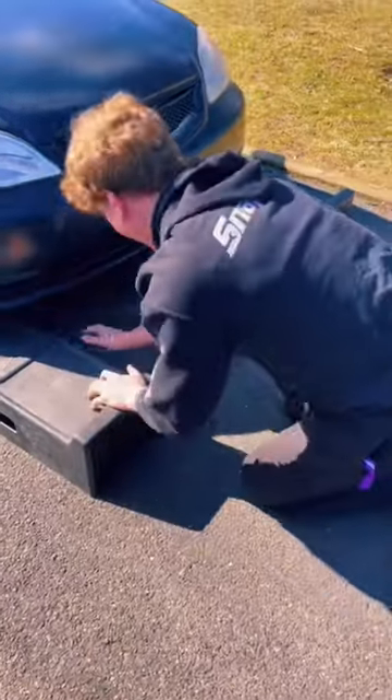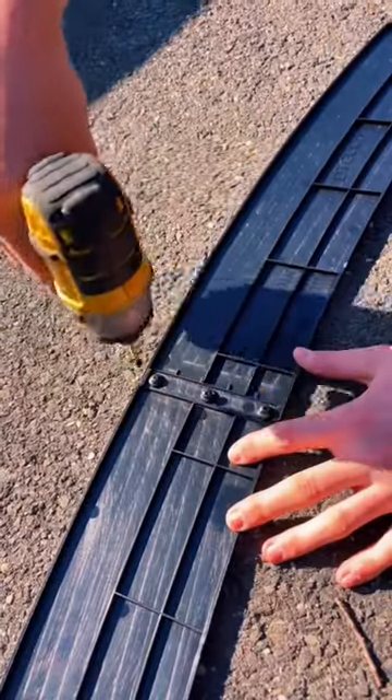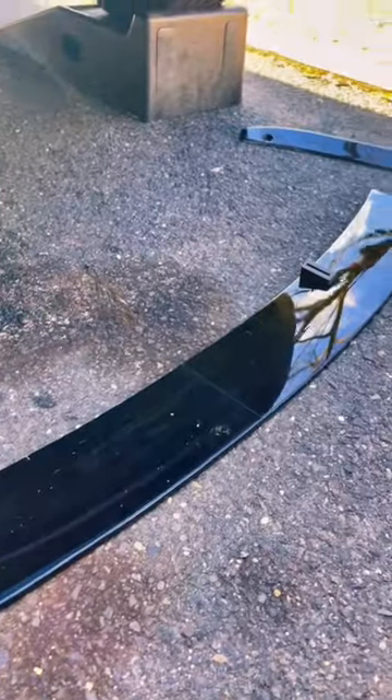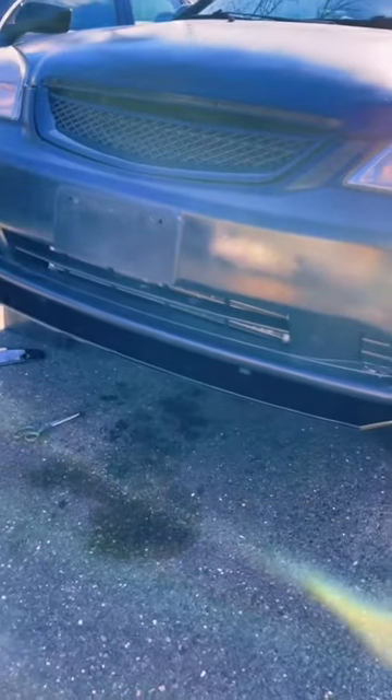First things first, we put the car on the car jack ramps, got it up there, then we started screwing together the front lip. And when you guys see the turnout, it literally came out so nice. Here's us just kind of test fitting it — and that's what it looks like without the sides.